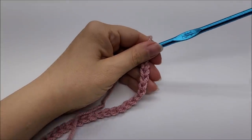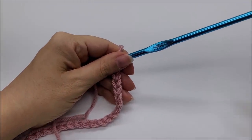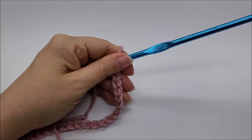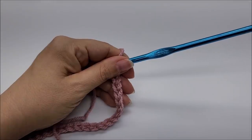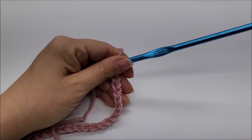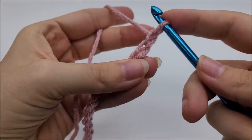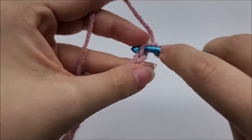This stitch is done in a multiple of three plus two, which means if you want to make yours bigger or smaller, your beginning chain needs to be an even multiple of three, then add two more to your base chain — that's going to be the length of your project. If you're following along with me and want to do it my size, I did a chain of 161 stitches. Once you get your chain of 161, we are going to do one single crochet in the second stitch from the hook — remember we never count the one that's on our hook.